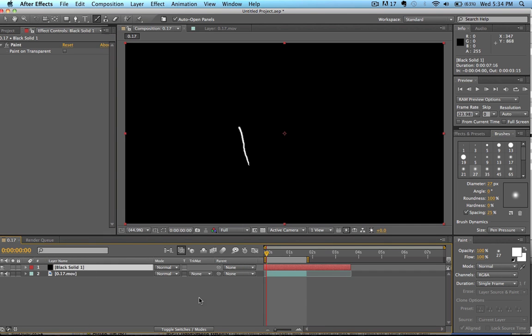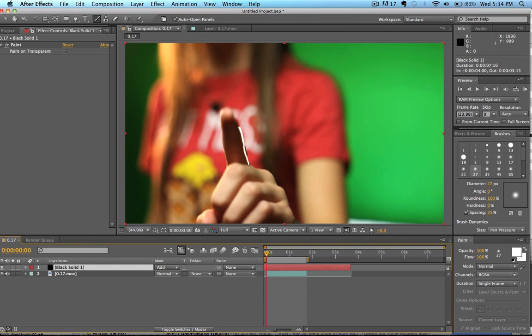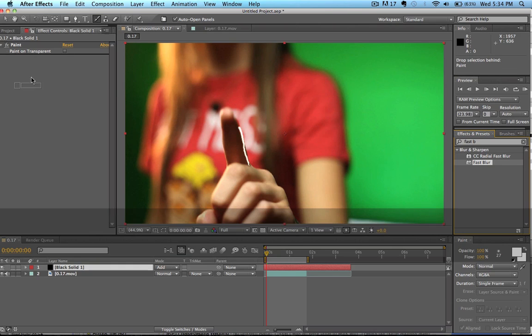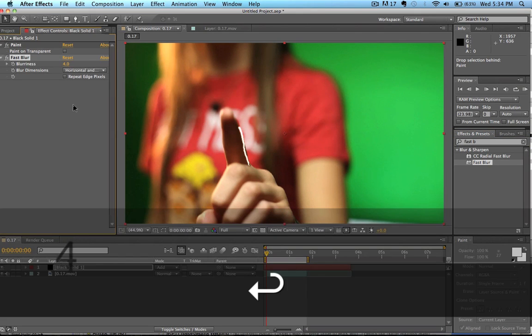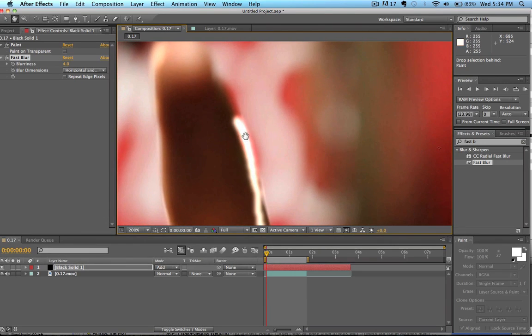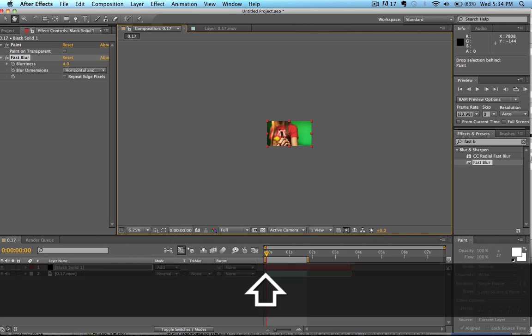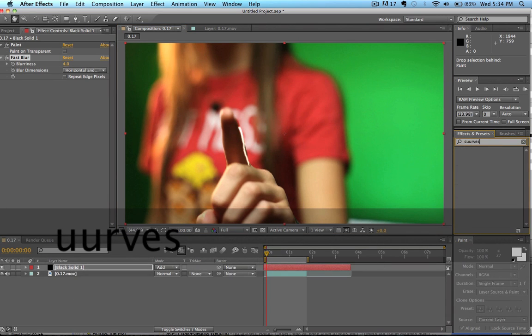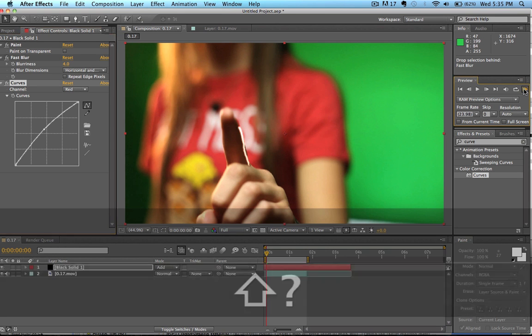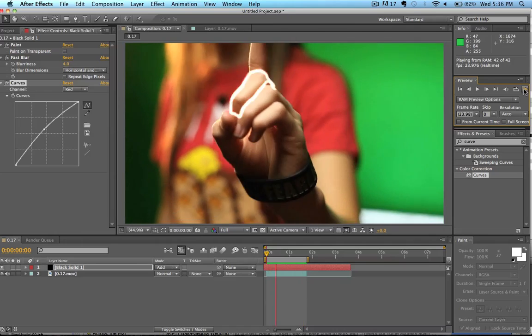With the black solid selected, we go to our toggle switch, go to Mode, and set it to Add blend mode. Then we go to our effects and add a Fast Blur — we're going to put it at about a four, just blur it out a bit. If we zoom in we can see that around the edges it adds this glowing effect, which is exactly what we want. We can also go to our Curves effect and drag that on there to change the highlight color — for example, boosting up the red channel just a tad. Then we render through this and there we have it — the light writing effect has been added to our footage.